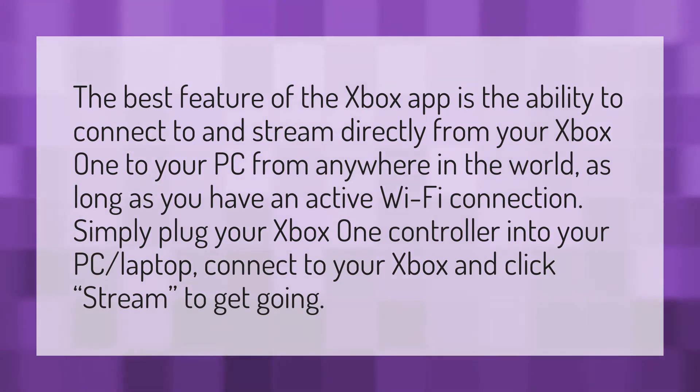Simply plug your Xbox One controller into your PC or laptop, connect to your Xbox, and click stream to get going.